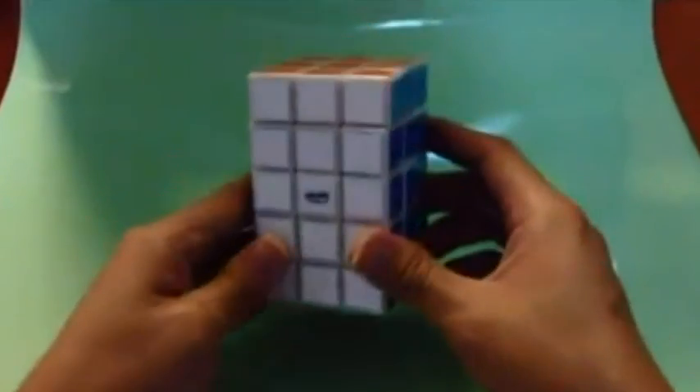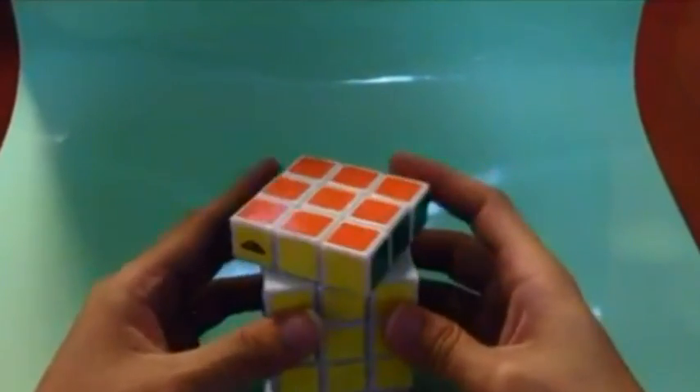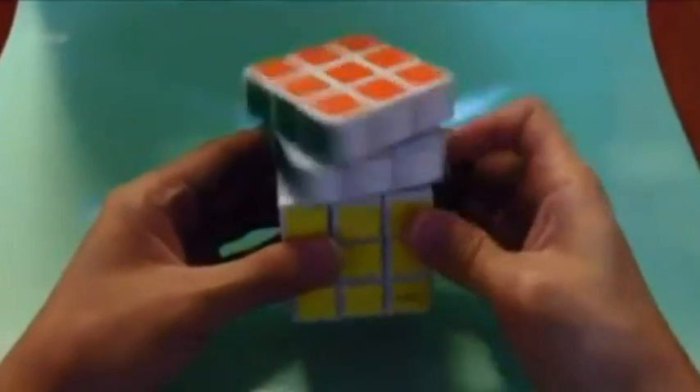Hello, this is the first ever factory made proportioned 3x3x5. By proportioned, I mean that all sides are made up of squares, and not rectangles like previous 3x3x5s.